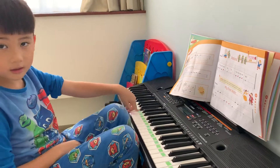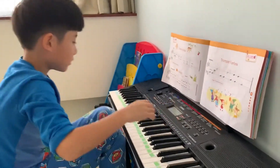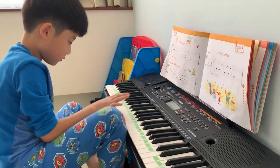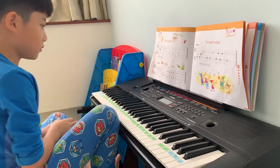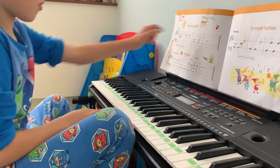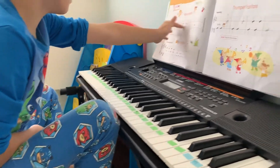Good, right? How do you know left hand or right hand?